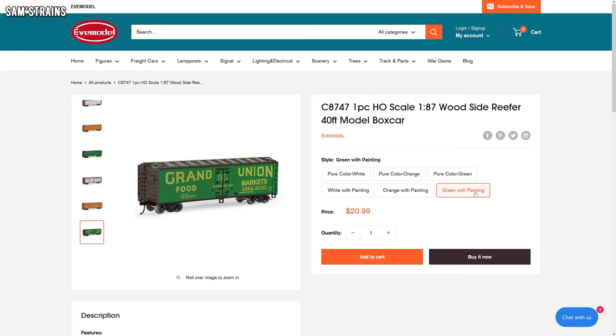I found today's wagons on AliExpress but I ended up buying them from the manufacturer's website, and that's Eve Model. Generally speaking the price on the manufacturer's website is roughly the same as on AliExpress, but on this occasion I had a voucher for 10% off from a previous purchase, so I decided to get it from Eve Model's own website. The price of today's models is $20.99, which works out at about £17.60.